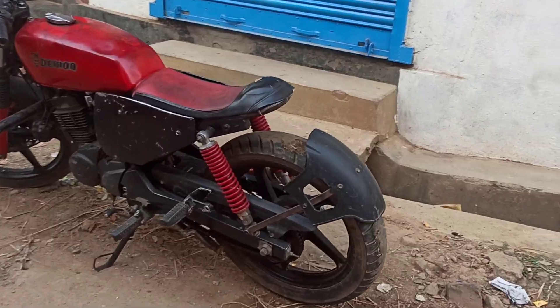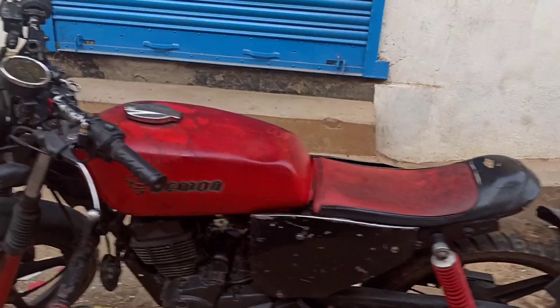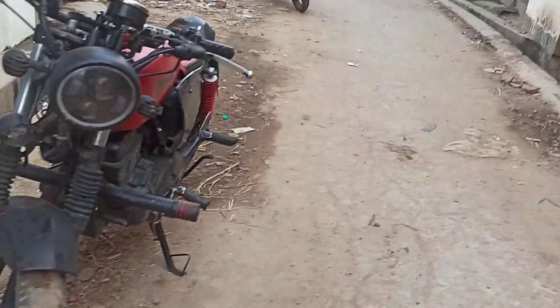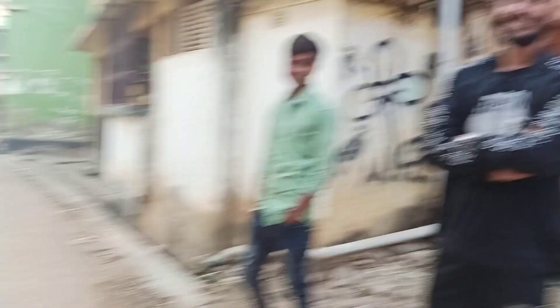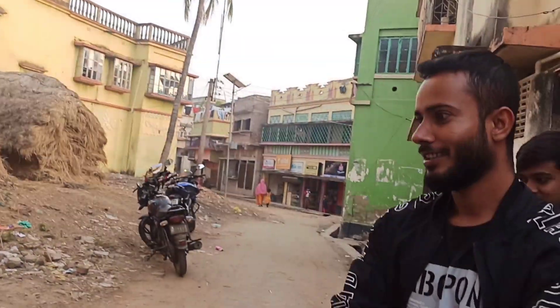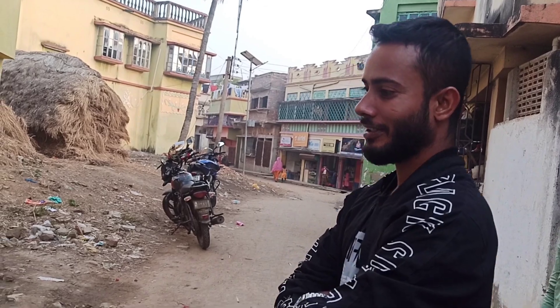It looks like this is a KGF Rocky Vahe car — it was white and this is the art. So how much did it cost? It's 35,000. Did you modify it yourself? Yes, I did it in the garage. Where did you buy the silencer? The silencer is from Bahrampur.